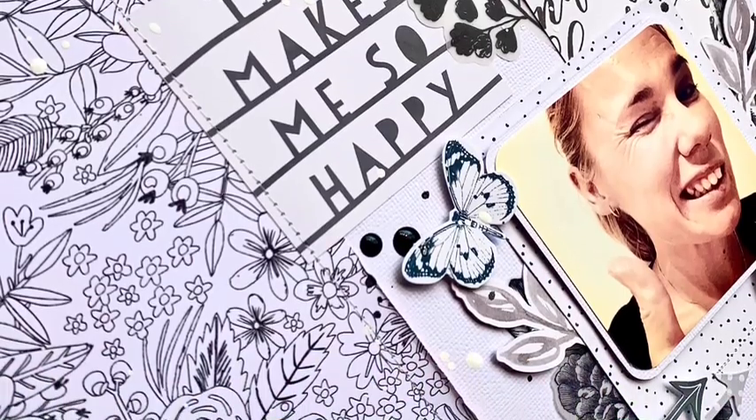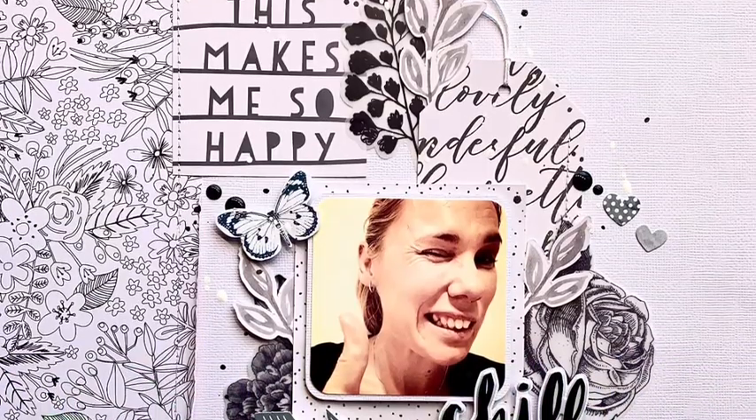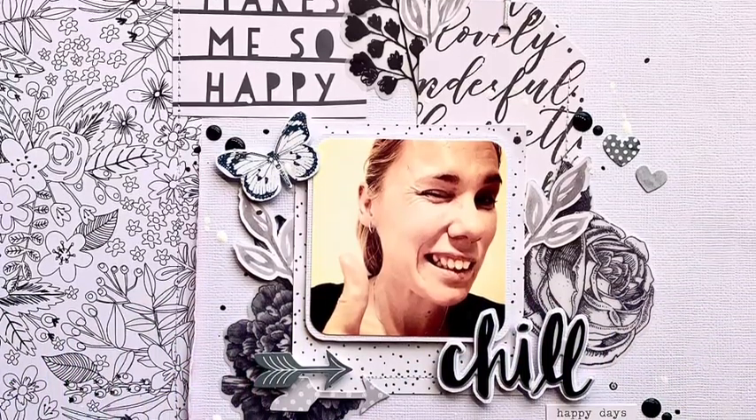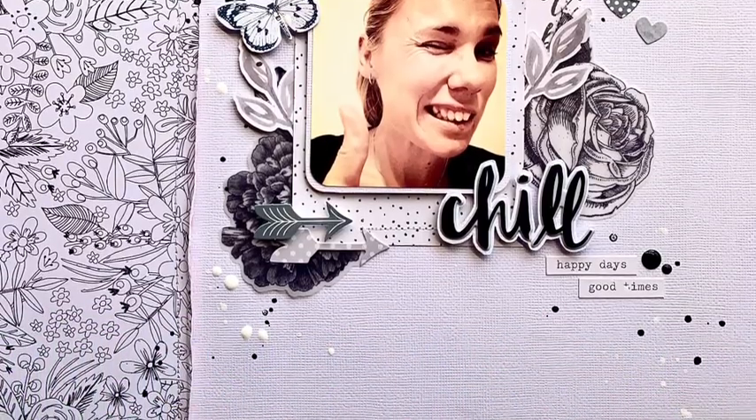Thank you so much for watching — sorry this was such a quick one! I hope it inspires you to pull out some of your black and white things and get creating. Don't forget to hit up the description box down below to see links to Laura Alberts's layout and Christina Sorge's channel.